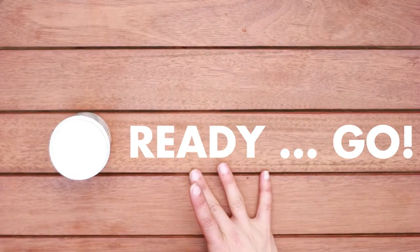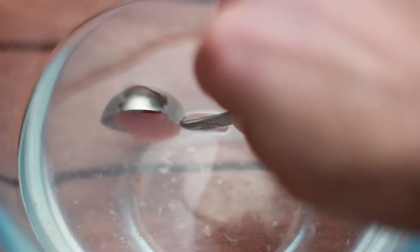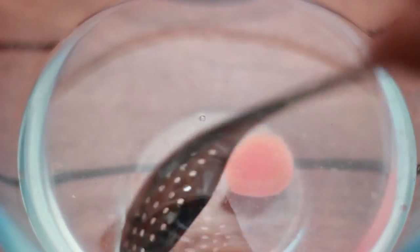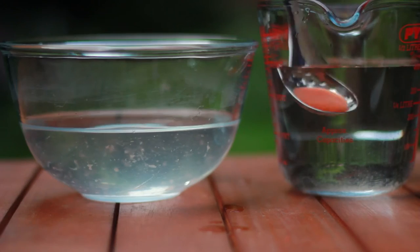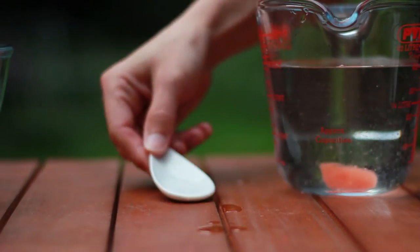Our ingredients are ready, now let's spherify. Slowly dip some of the sauce and calcium mix into the sodium bath. The film is created instantly. Allow 3 to 5 seconds to create a thicker film and then let's rinse it with clean water.